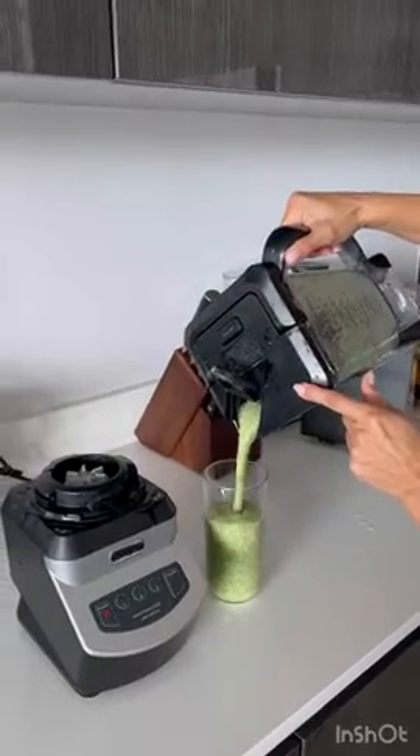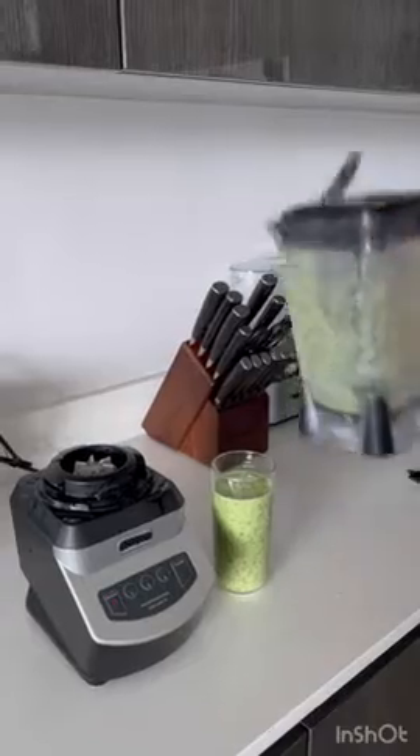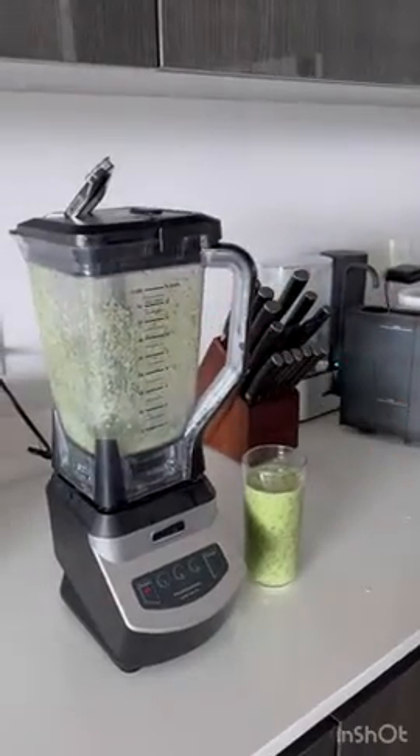Nice big shake. Ninja Blender, you've done it again. Thank you.